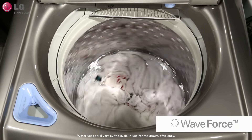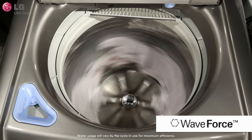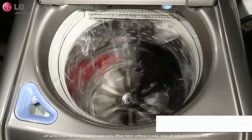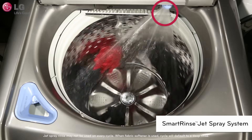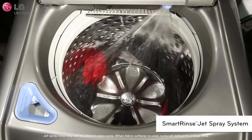Less water does not mean that your clothes are not being thoroughly cleaned. During the wash cycle, LG washers use rapid drum movement alongside powerful water jets to really get clothes clean. The Smart Rinse Jet Spray system forces water to penetrate through and into the clothes as the tub spins for quick and thorough rinsing.